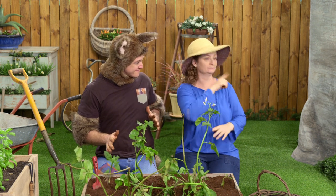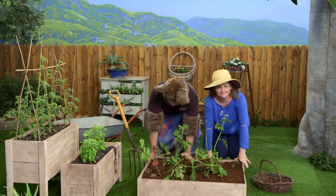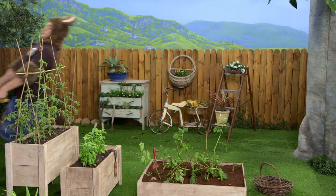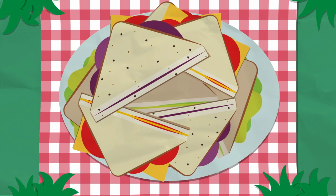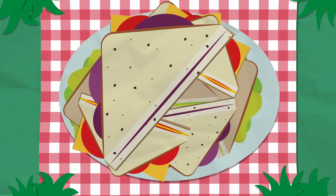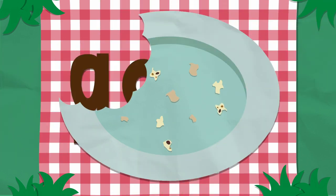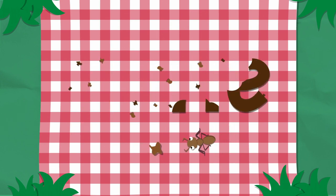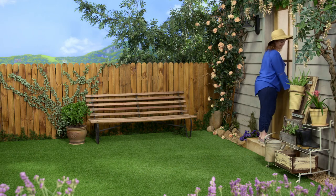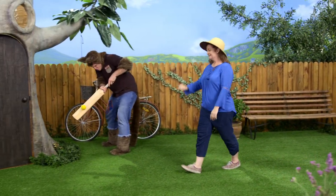But for now, I'm going inside to cook a pie. Can you please put these things in the compost? Okay. He loves playing his cricket. Look at him concentrating.